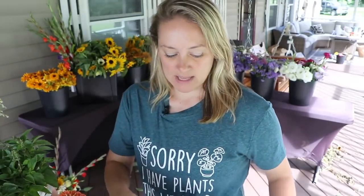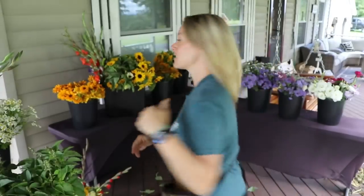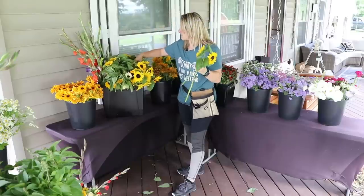My UPS guy Ron arrived — he brought me flower food packets, Chrysal brand. Okay, let's get bouquet five going.